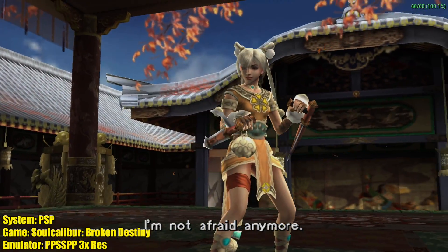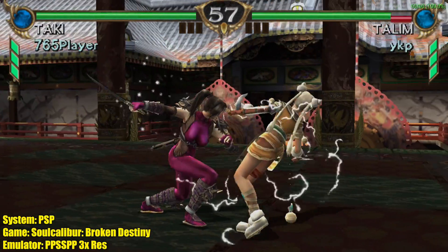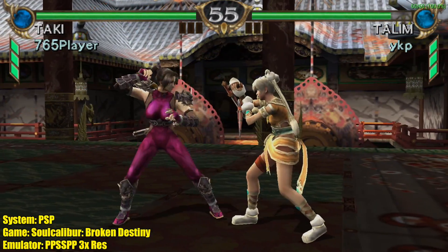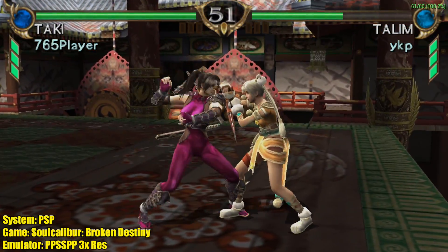Here's PSP using PPSSPP. We're running at 3x resolution with most games, but when you get to the harder to emulate games like God of War, you will have to drop it down to 1x or 2x. But overall, it handles PSP really well.